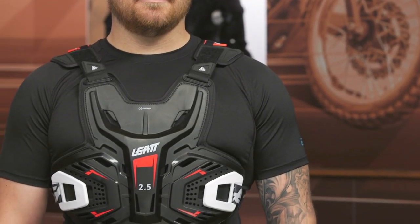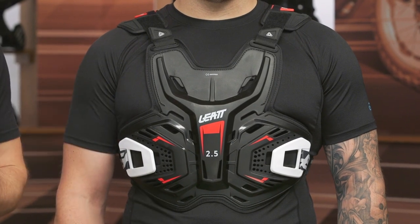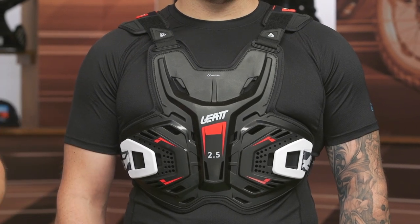This will ship to you for free, coming in around $100. I'm not mad about that at all. I've seen a lot of other chest protection out there that's a little bit lacking in the versatility, adjustability, and comfort, and it's a higher price. I think Liat did a great job — they always tend to do a good job when it comes to their overall protection.